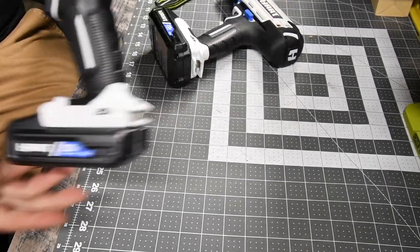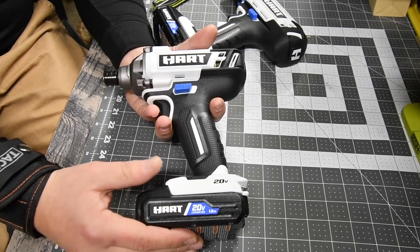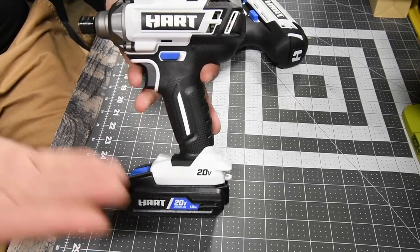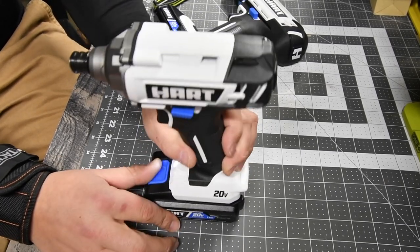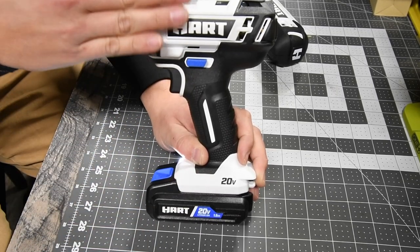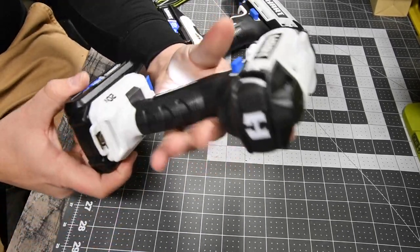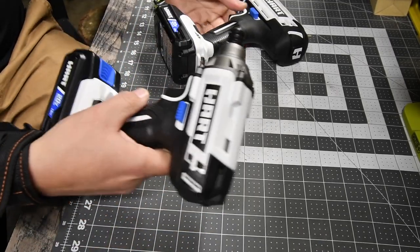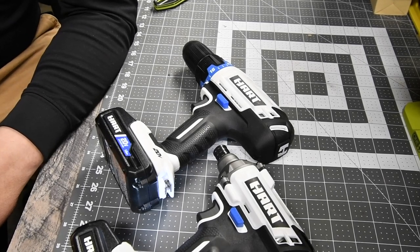The problem with companies like this is they don't produce any other powerful battery beyond the 1.5 — they don't have a good variety of batteries for high-demand power needs. I'll probably get the full kit and do an unboxing of the brushless version. I will admit the impact looks pretty cool. The kit was $98 and it's going to be interesting to test these.